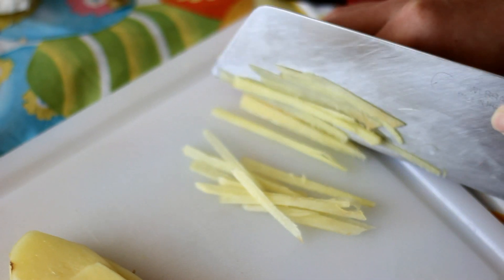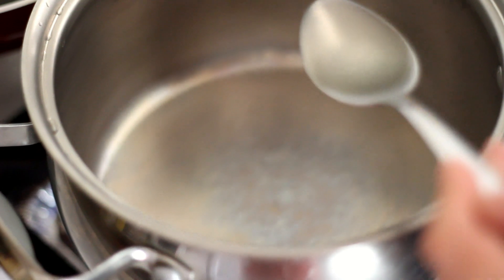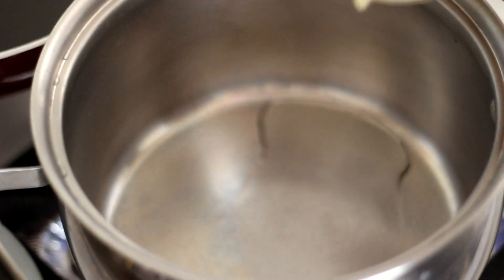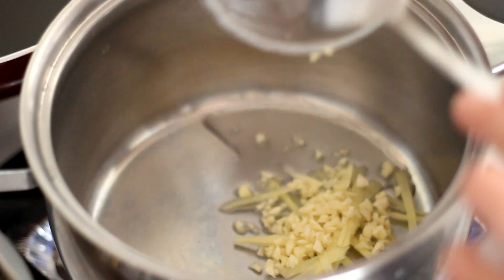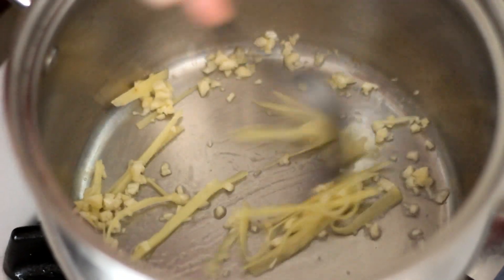Cut a few slices of ginger and set aside. In the pot, add in 1 tablespoon of oil, then add in the ginger and 2 tablespoons of minced garlic. Sauté for a few seconds.